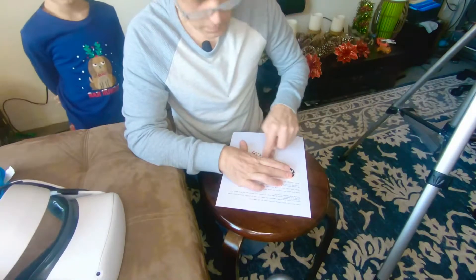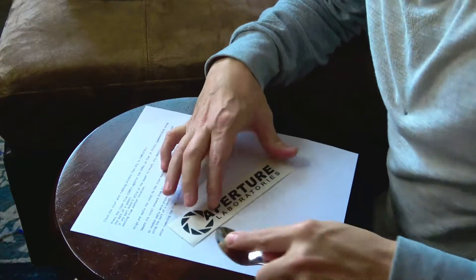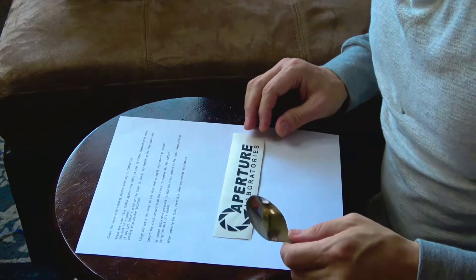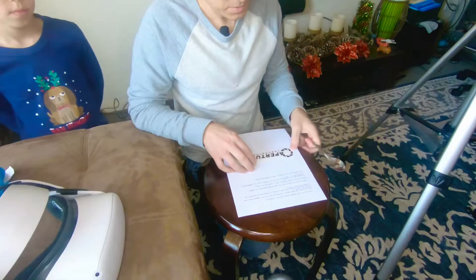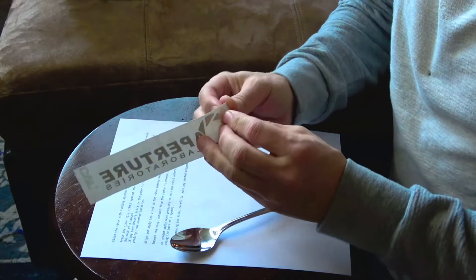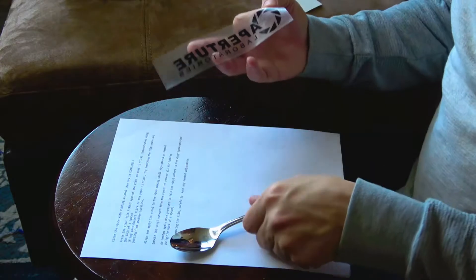Making sure it's all correct. Now it says if any part doesn't stick, you're supposed to try to peel it off. Let's try to peel it off. So far, so good. Aperture Laboratories — all right.